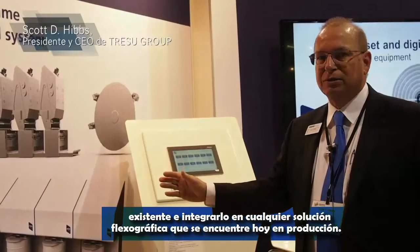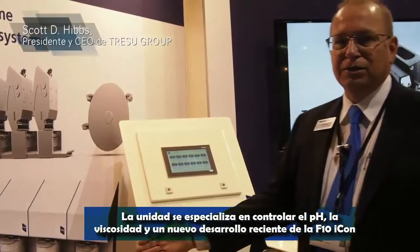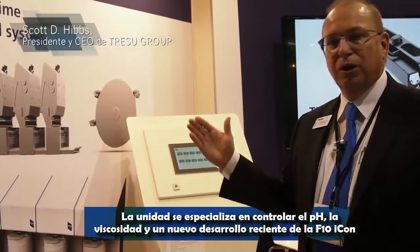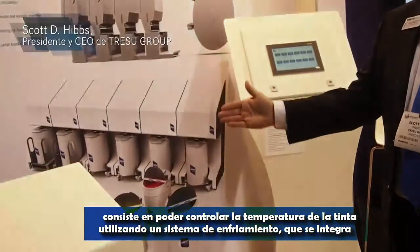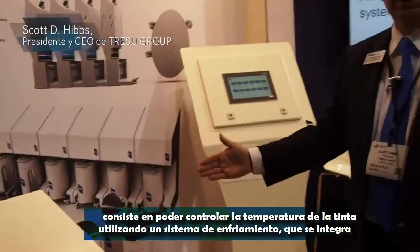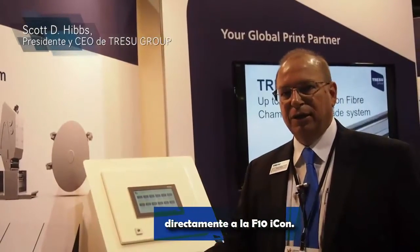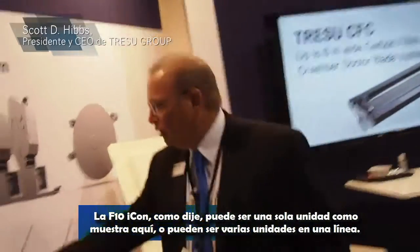The unit specializes in controlling pH and viscosity, and also a new development with the F10 Icon is that we're able to control the temperature of the ink as well, using a chilling system that integrates directly into the F10 Icon.